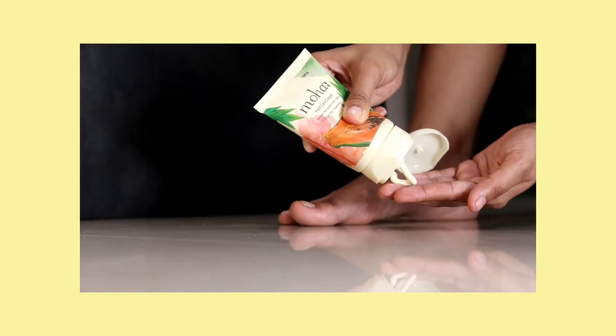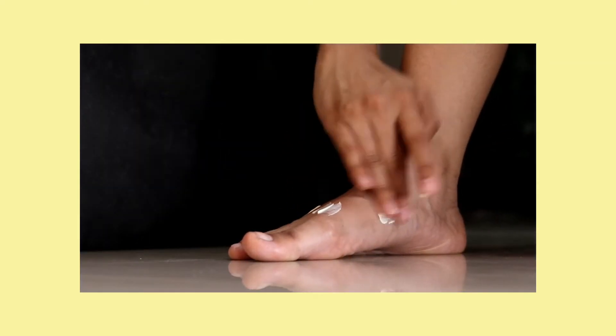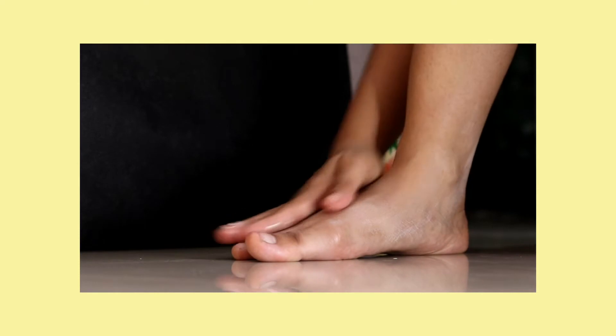Next product is the Moha foot care cream. Foot care is something that is often relegated to the last spot of our body care priority list, including mine to be honest. In winters especially, when your skin is chapped and dry, it becomes even more important to pamper your feet once in a while. Don't limit your moisturizing routine to just your face or hands — lack of moisture can leave your feet dry, chapped and scaly.